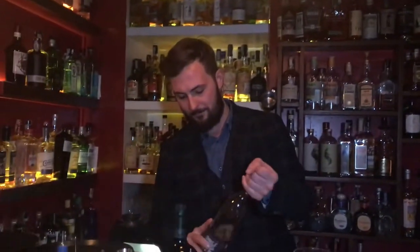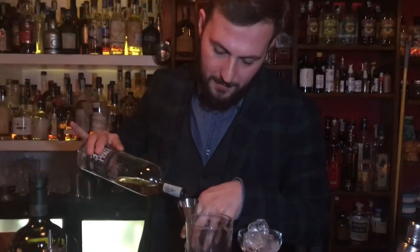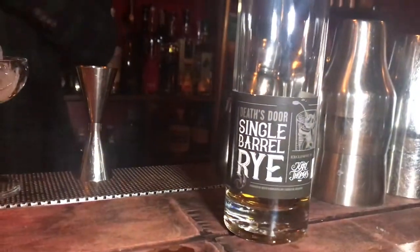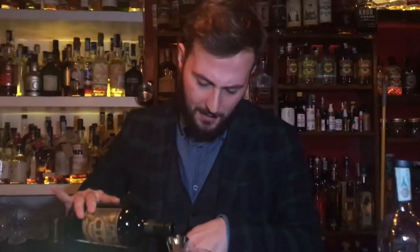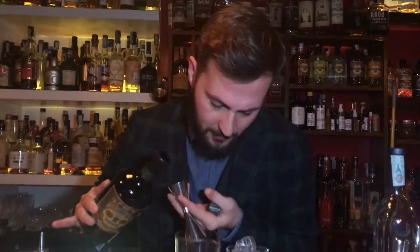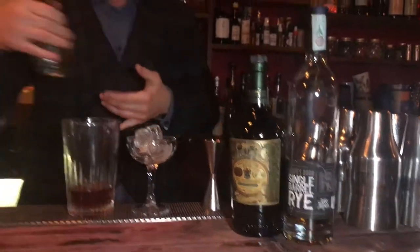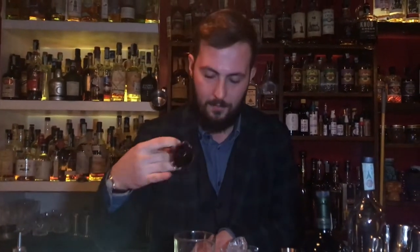I am using for my recipe: rye whiskey, 35 milliliters of our new release and collaboration; 45 milliliters of vermouth, all'uso di Torino, which is a classic style of red vermouth; 4 dashes of maraschino liqueur, 2 dashes of orange bitters, and 2 dashes of Angostura.